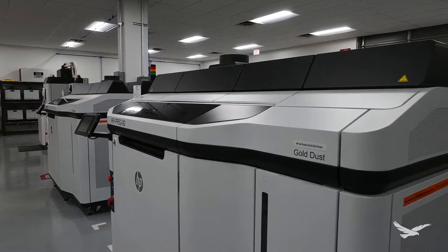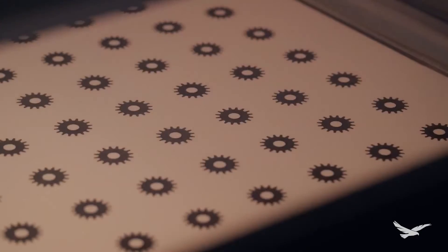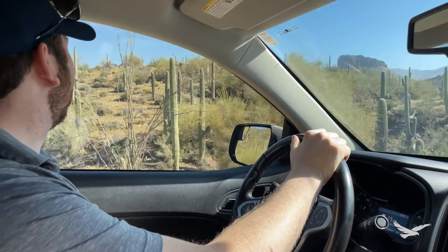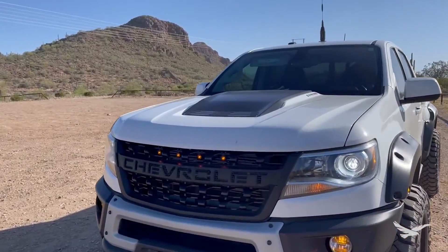From the start of the design process, I knew that I wanted to utilize additive manufacturing. Utilizing HP's multi-jet fusion technology, I was able to choose and utilize materials that could withstand the elements and give me the part precision and strength I was looking for.